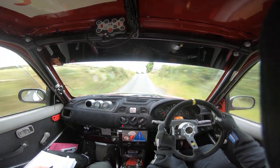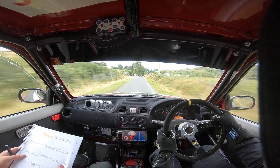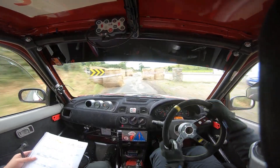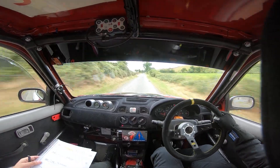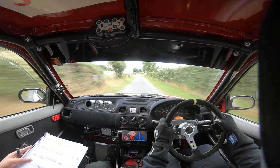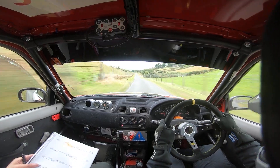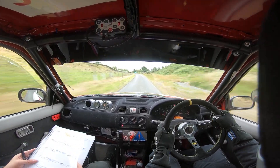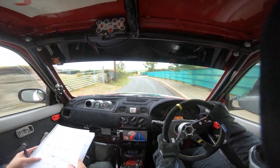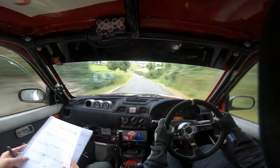40 and flat crest. Into 6 right over crest. 200 bumps. Slippy brake into your chicane. And you have a 6 left, 60. And long 5 left over crest, don't cut past the gates. 100. And 6 left, 80. Care crest, into short 4 left at the fence. And 6 right down. And 6 left, 100.